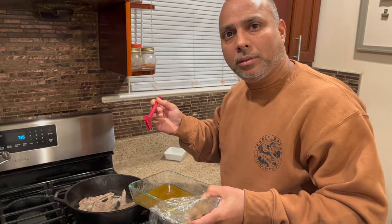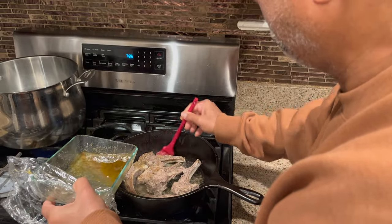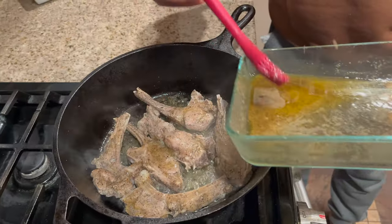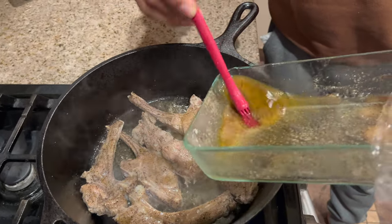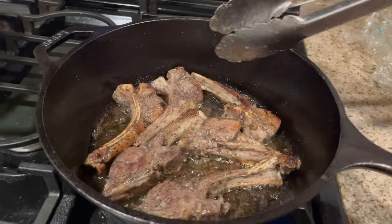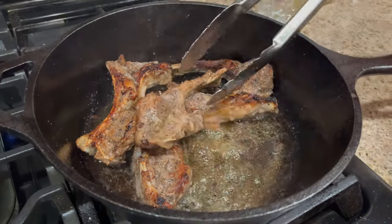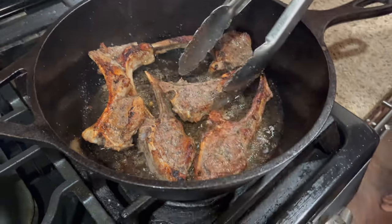I'm going to brush the remaining marinade over the lamb. The lamb chop is almost done searing — looks great. After searing, I'm going to cover it with aluminum foil and keep it in the oven at 300 to 350 degrees for 10 to 15 minutes.